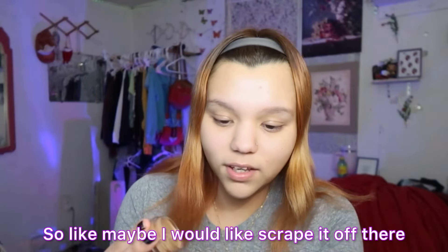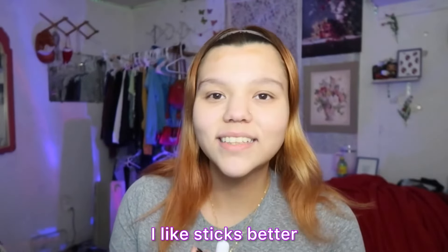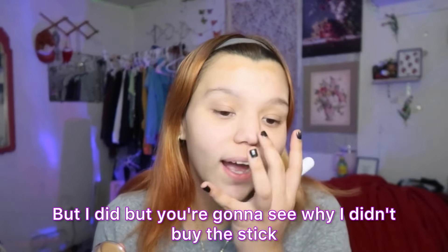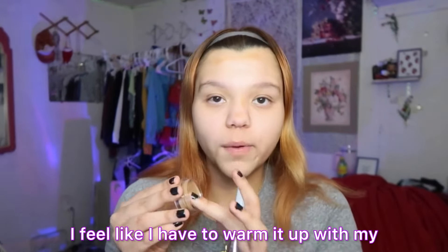The spoolie did break on this one so I'm gonna have to use the spoolie from the other one instead, but it's fine. Look, my brows look so good! As somebody with no brows, I need a brow pencil that works nicely with my eyebrows.